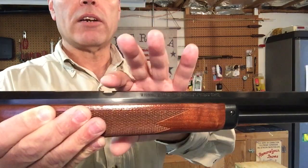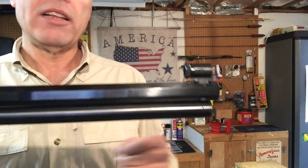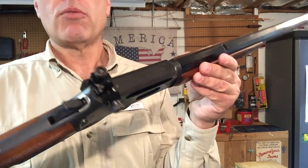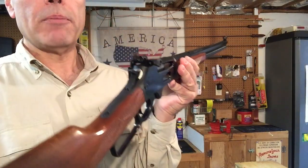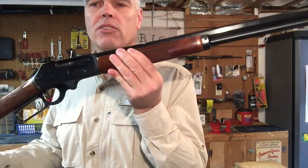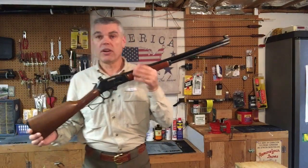From the factory, the rifle had a good set of Marbles elevation-adjustable sights and a drift-adjustable front sight for windage. I did replace those, however, and part of what made that fairly easy is the fact that the receiver is drilled and tapped for a receiver sight. I added the Williams aperture sight, and I also switched out the front sight for a Lyman globe with interchangeable inserts. Currently I have a crosshair insert to give a nice, fine sight picture, and along with the rear aperture sight, this rifle is capable of very good accuracy.